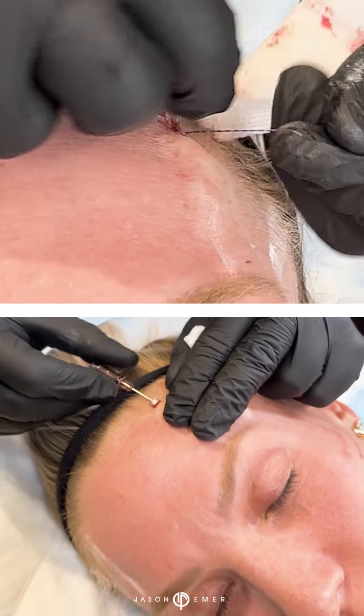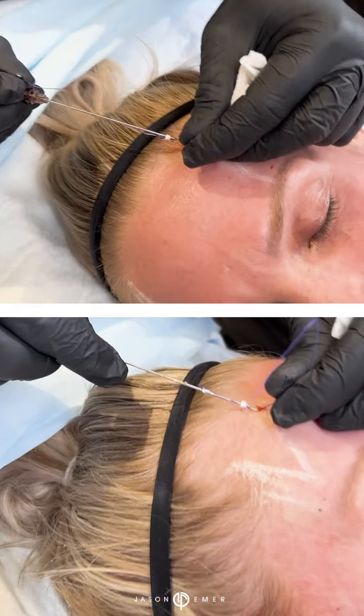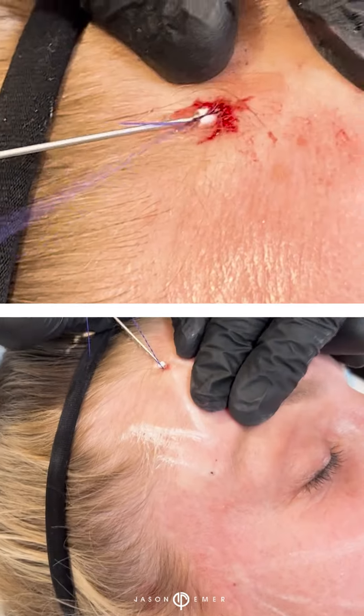I'm now placing some threads that are going to be used to lift her brow — the mid portion and lateral portion of the third of the brow.